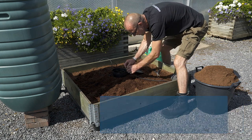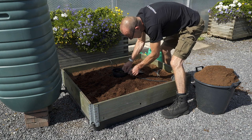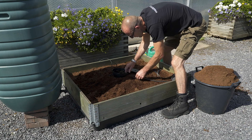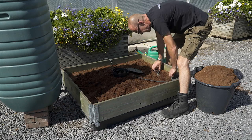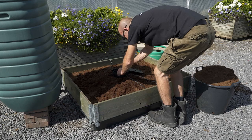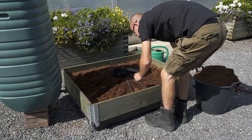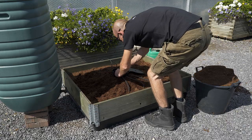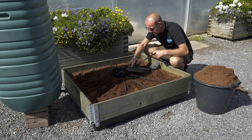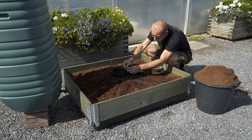Thread the matting from the outside bottom to the inside, double over the end, and then tuck it inside the Ackerbox Spider. It doesn't matter which way the matting faces — it can either be black face up or white face up. Ensure the matting slopes away at a gentle gradient away from the Ackerbox Spider towards the edge of the raised bed.